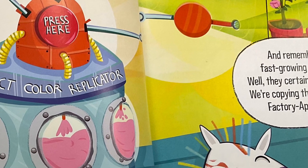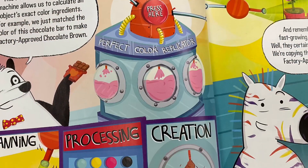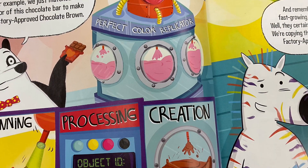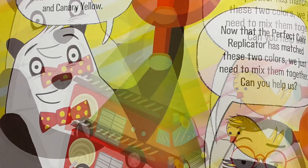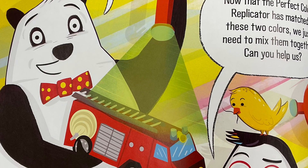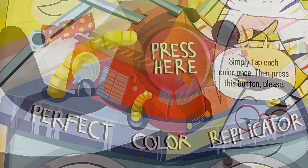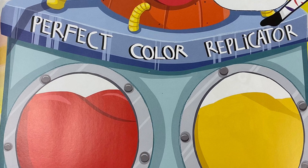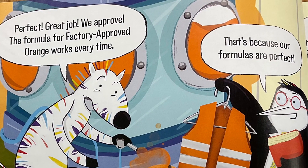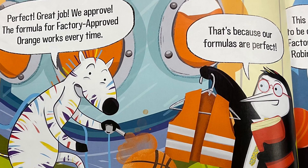Next, we're going to create factory approved orange. You can probably guess how we're going to do that. That's right — factory approved orange is made from fire engine red and canary yellow. Now that the perfect color replicator has matched these two colors, we just need to mix them together. Can you help us? Simply tap each color once, then press this button please. Perfect. Great job. We approve. The formula for factory approved orange works every time. That's because our formulas are perfect because our colors are perfect. Now let's move on to the creature colorization room.